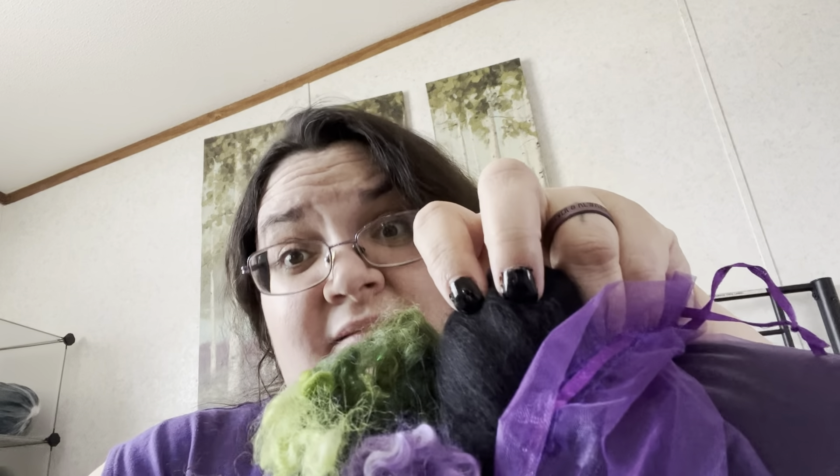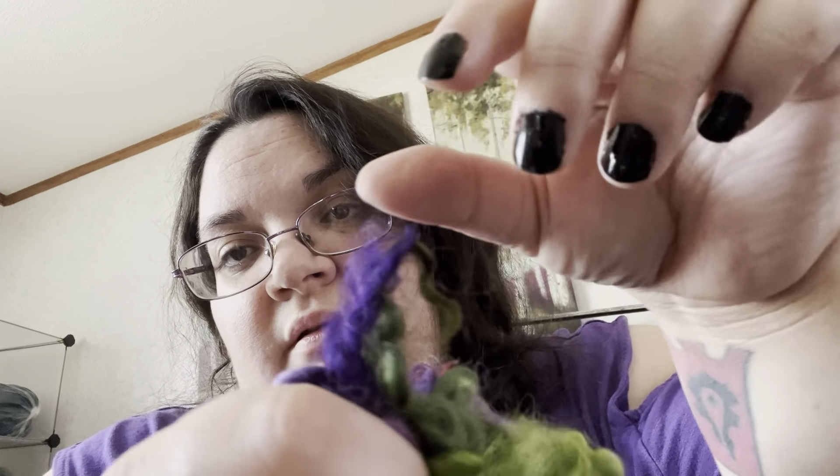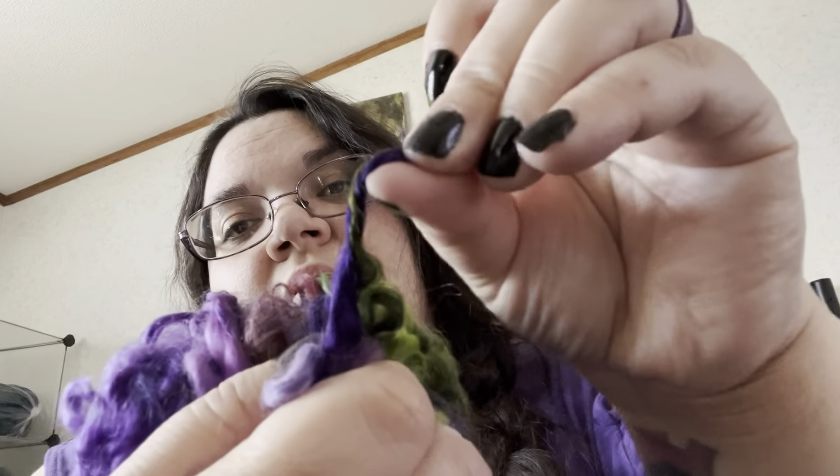I will definitely have fun trying this out. Of course I haven't spun locks into yarn yet, but I'm definitely willing to try. And with that black fiber, it's gonna look amazing. And then I could get like some silver stellina stuff or angelina fiber - oh! This super dark purple with the super dark green - look at that! Oh, that's gonna be gorgeous.